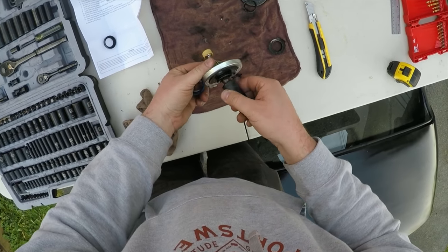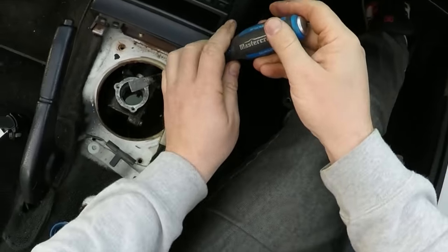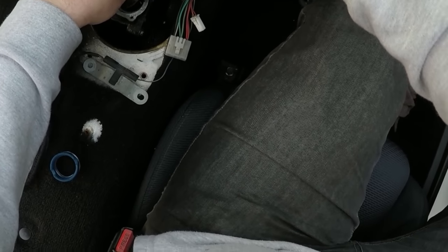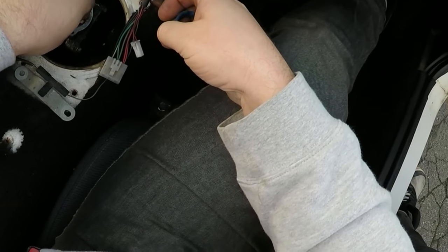That's pretty much it for the bench work. The rest will get done in the car — just pry out the old lower seat and spring plate, then install the new seat with the cutout facing the alignment stub.